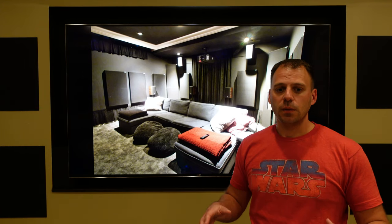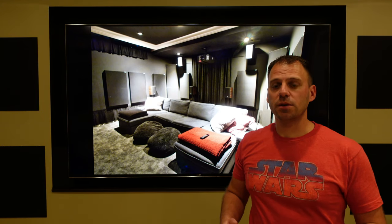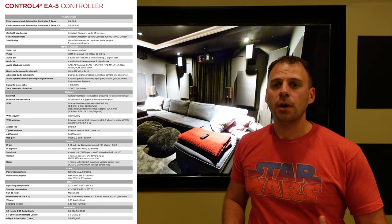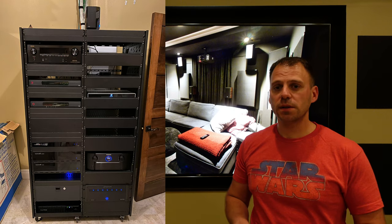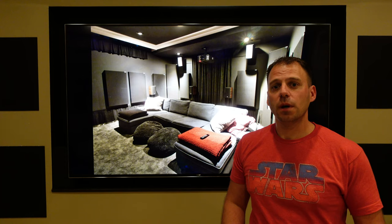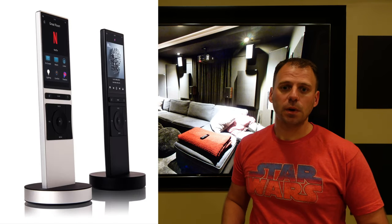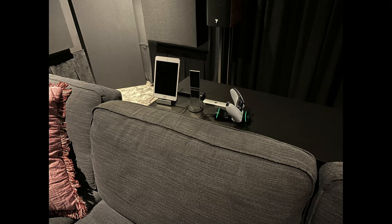Suffice to say, we have a lot of automation throughout the house. Our Control 4 system is based currently on an EA5 controller, upgraded a couple years ago from an HT800. The controller drives the home theater and manages our projector, preamp, Kaleidoscape, Apple TV, lighting, and other device switching. We also upgraded from the SR-260 remotes to the Neo-style ones.